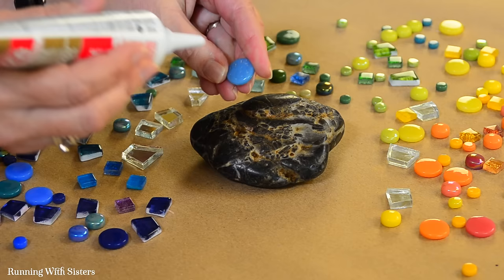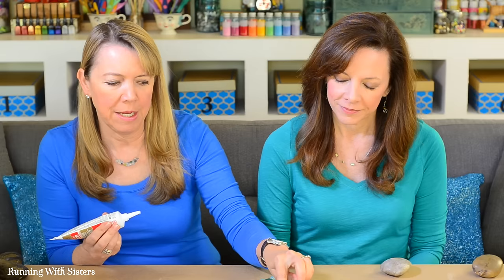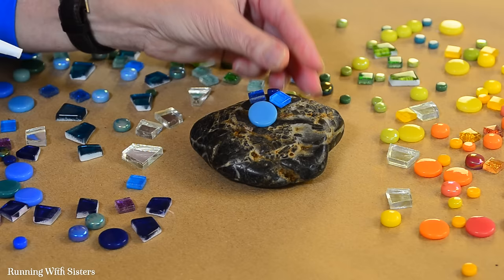To mosaic the rock, use the silicone to glue tiles all over it. Just put a little drop of glue — you don't need a ton — on the back of the tile and set it onto the rock. It should set up pretty quickly; if it starts to slide you can just hold it in place a little bit.